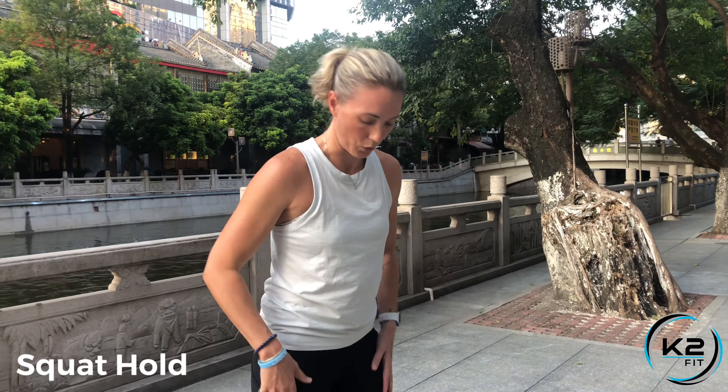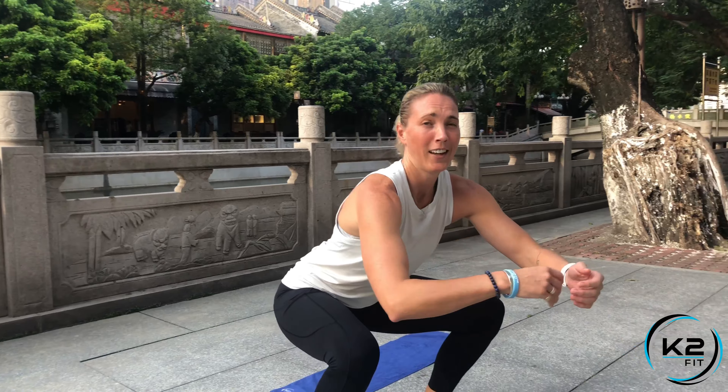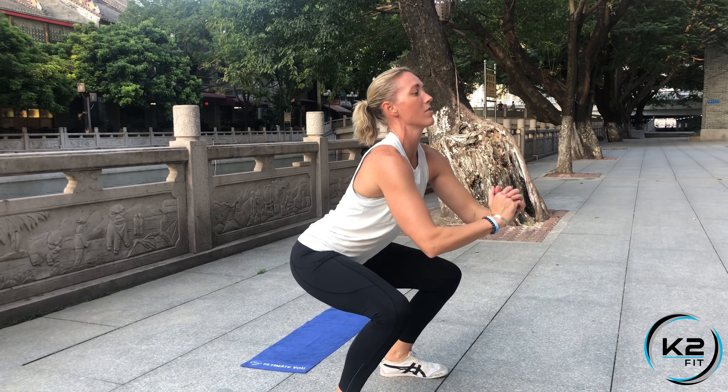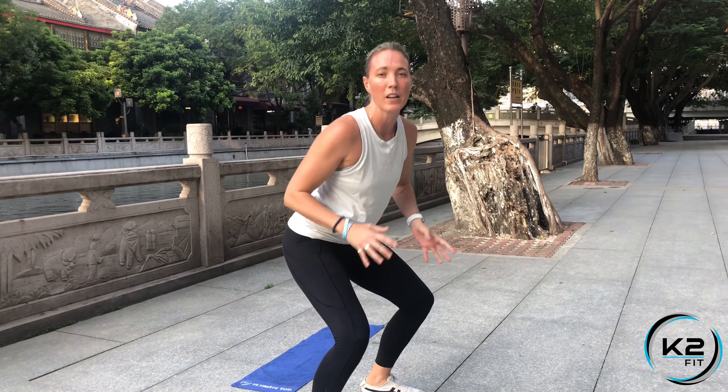Now go into a Squat Hold. Get into your squat position and sit down to 90 degrees — just hold there. Shoulders back, chest out. Hold through the time. If it's too hard, come up a bit, but for maximum benefit get as low as you can.